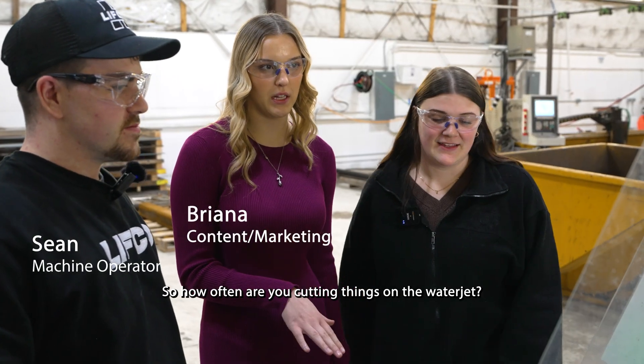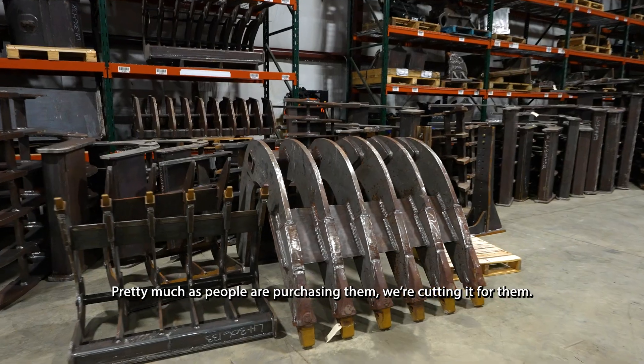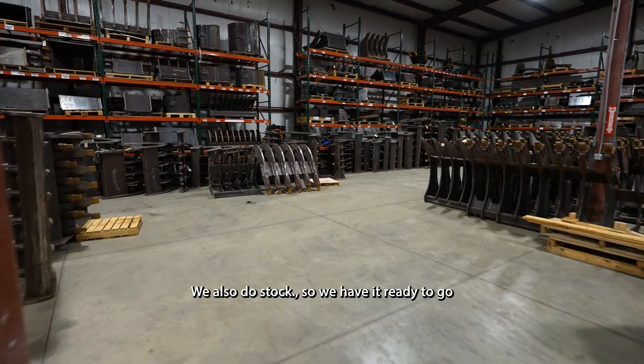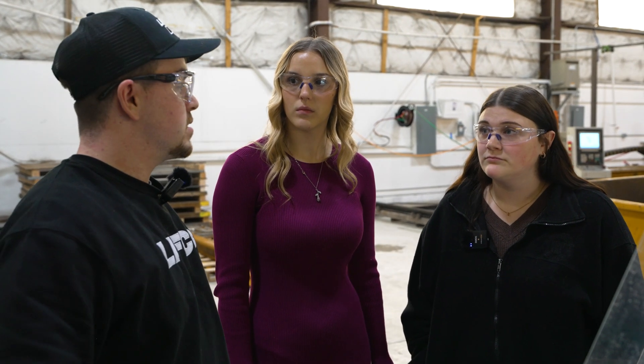How often are you cutting things on the water jet? Pretty much as people are purchasing, we're cutting for them. We also do stock so we have it ready to go. The past two weeks we've been cutting pretty much every day.